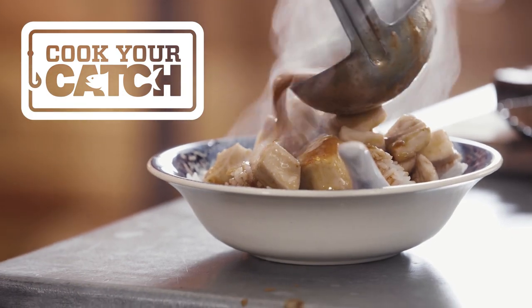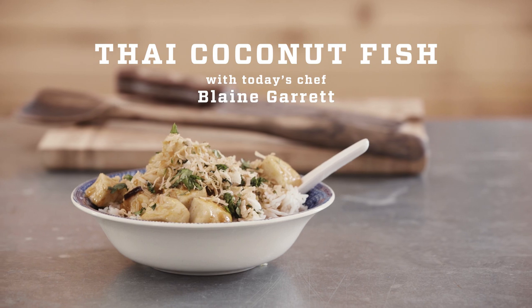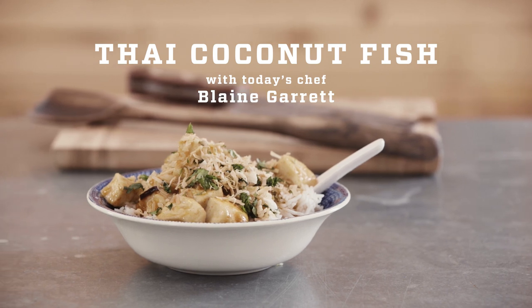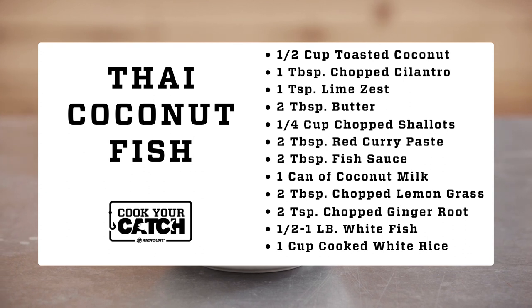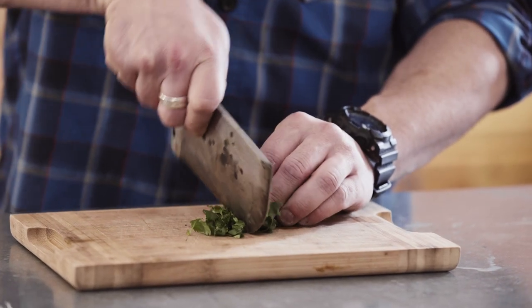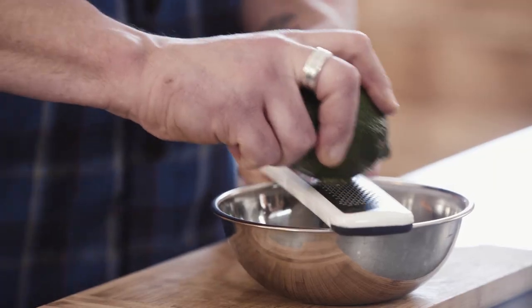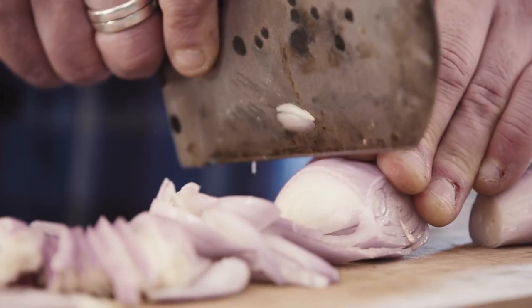Hey guys, Blaine Garrett here. On this Cook Your Catch, we are going to be doing Thai Coconut Fish. I will admit it's a little out of my comfort zone. Growing up, I wasn't the biggest coconut fan, but one thing I have learned about myself in the last 10 years is as I've gotten older, I've really appreciated a lot of things and developed a taste and a palate for things that I thought I didn't like but come to find out I do. So let's get started — Thai Coconut Fish, here we go.